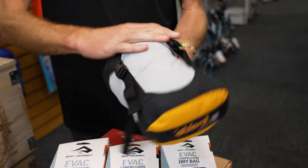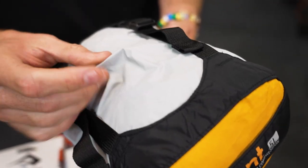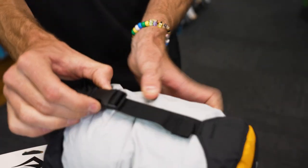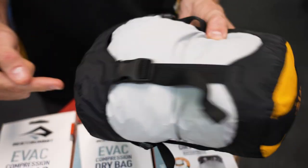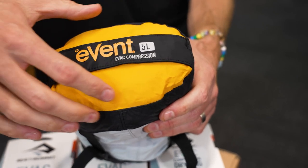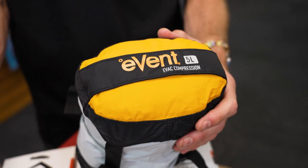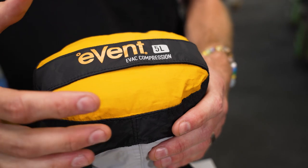As with all Cedar Summit products, it's made with really high quality material. It's a 70D PU coated nylon fabric on the outside and the top as well. You've got nylon straps and durable buckles on the side for the compression straps. And this panel here is eVent fabric — a waterproof breathable fabric, kind of like Gore-Tex, but eVent is a different brand for a waterproof breathable fabric.